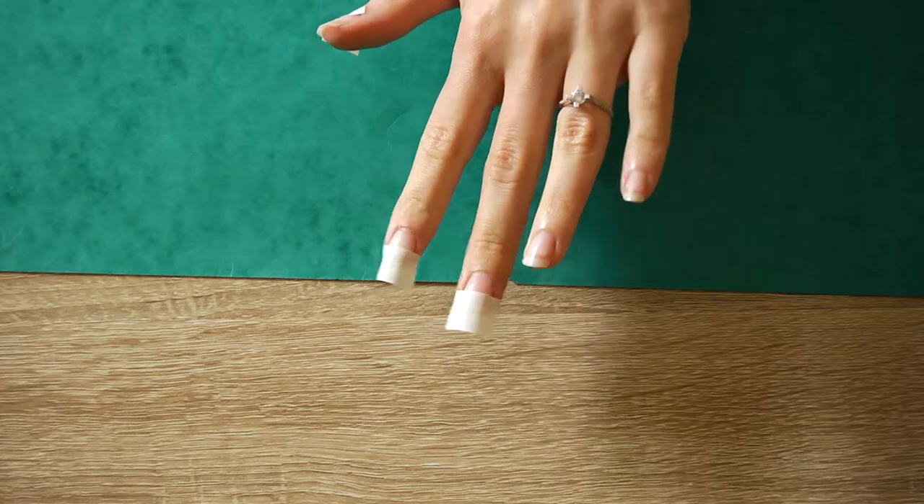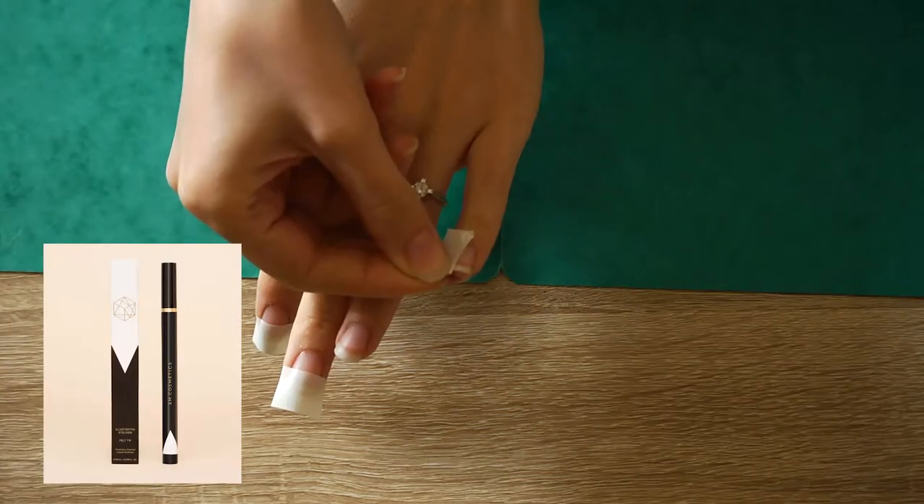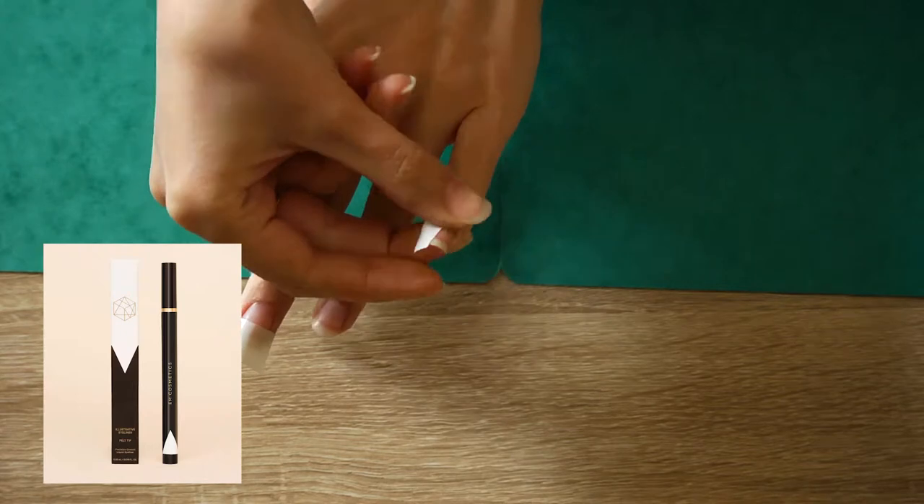For the pinky I will do the design as the eyeliner. Cut the two pieces of tape and create the triangle shape.